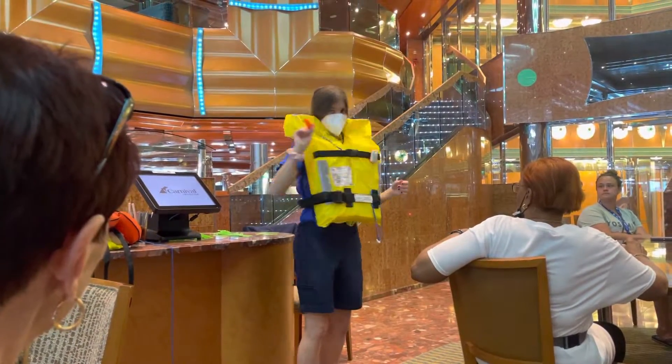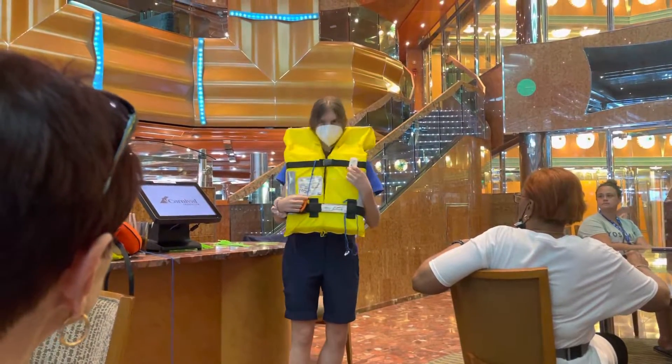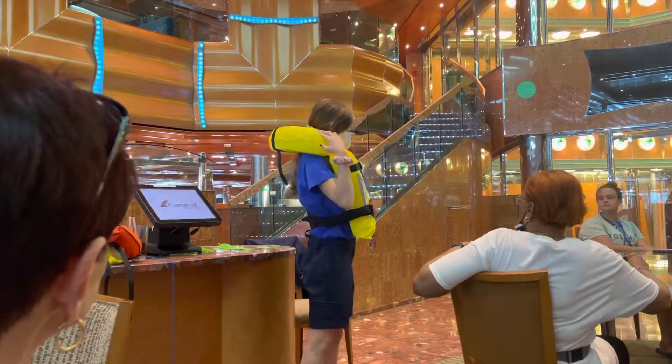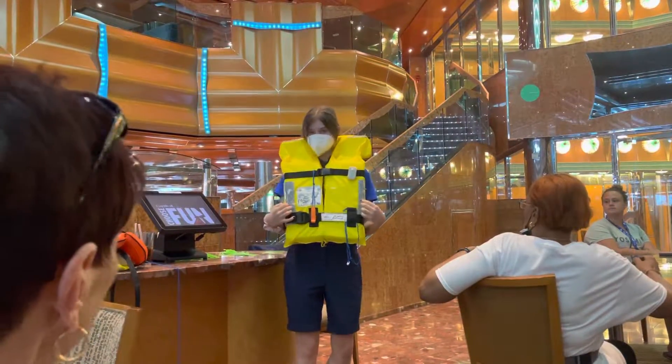Right here is your whistle. Right here is the light that will turn on automatically when you hit the water, and then these are focused matches — must be facing outwards at all times. Any questions? No.